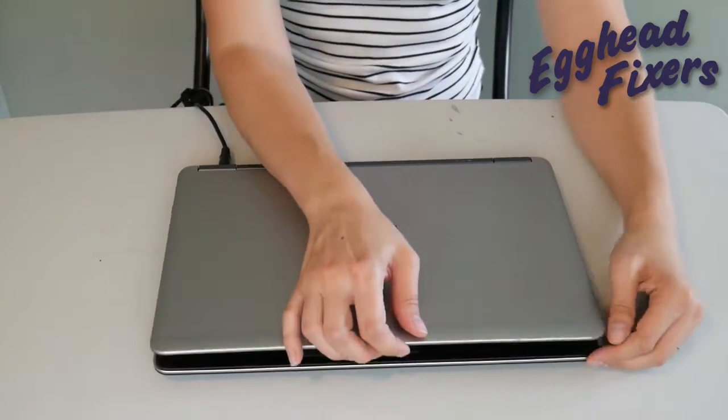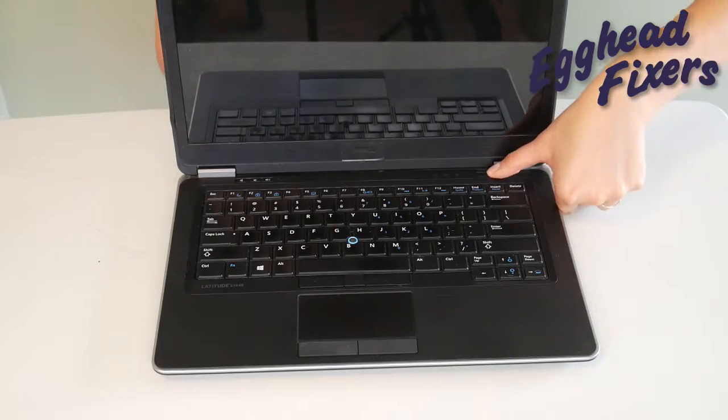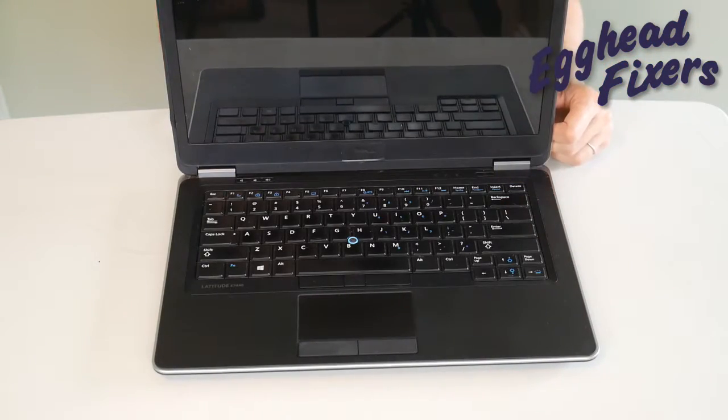Once you've done that, you're going to try turning it on again. If it doesn't work, now we're on to phase two.